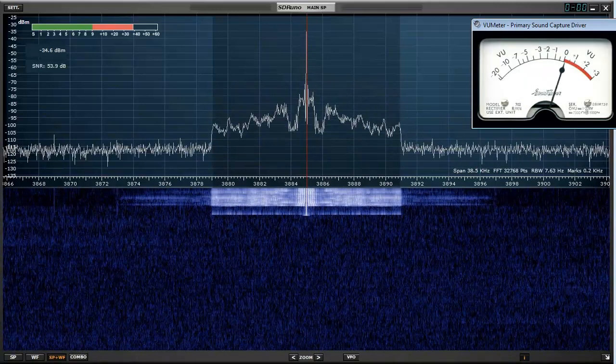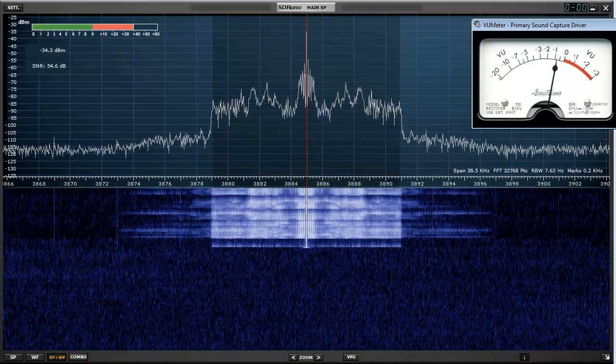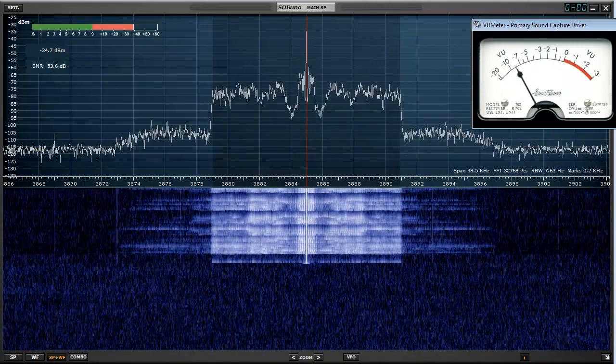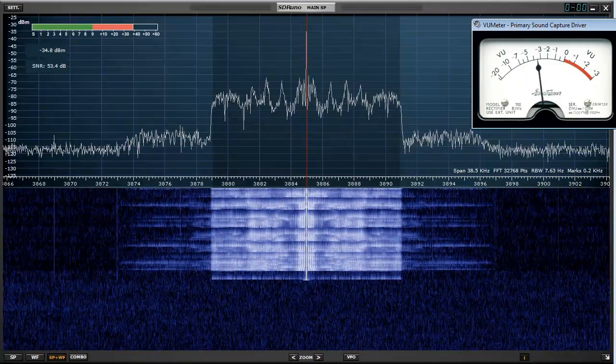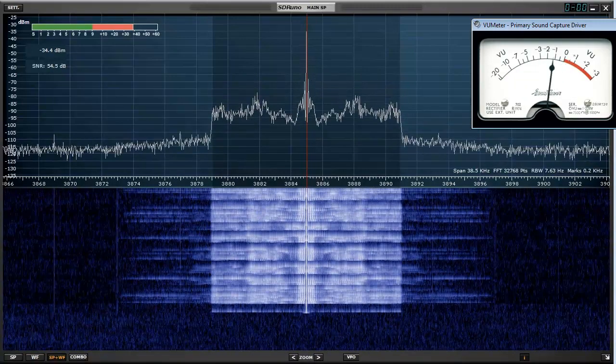Testing 1-2, testing 1-2-3. W-18EX transmitting AM using the N-200D with pure signal toggled off — no adaptive pre-distortion.